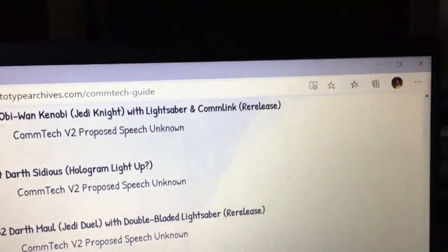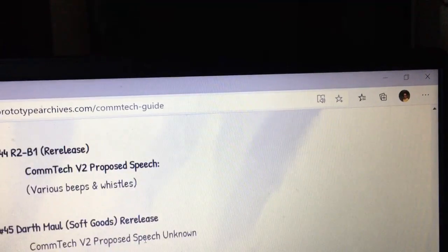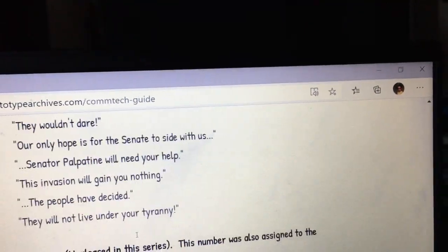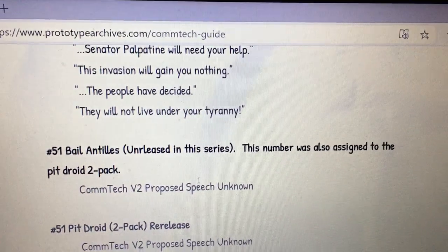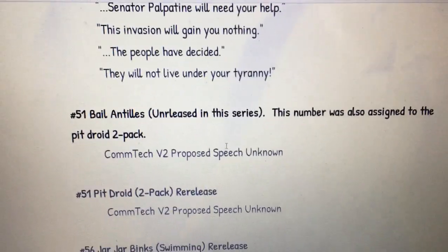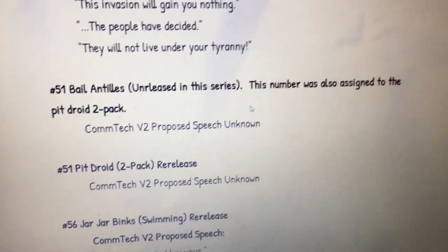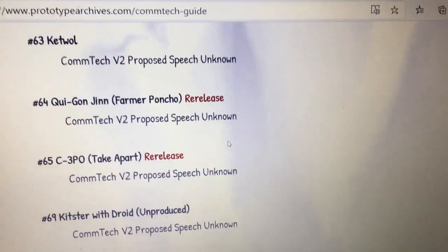They're talking about other chips that were going to be proposed. I think they went with the Power of the Jedi mainly because it would have been a lot cheaper — all they had to do was put a little fold-out eight-page booklet that they put on the Power of the Jedi rather than developing these new chips.